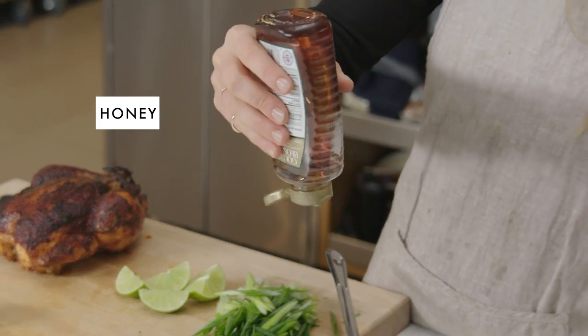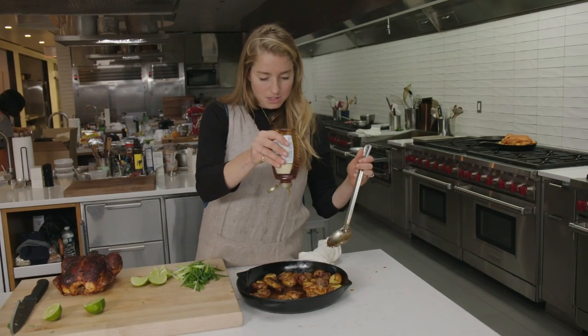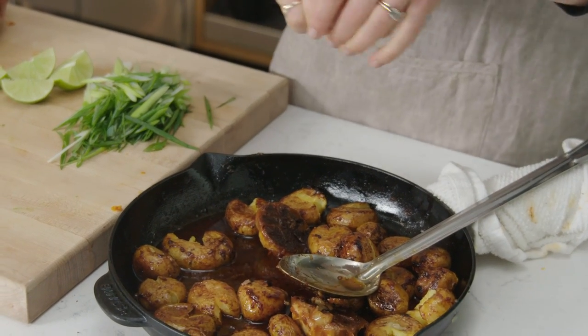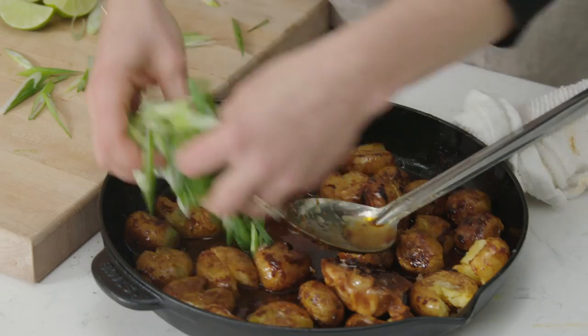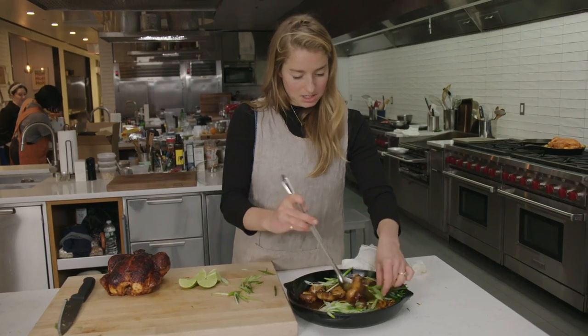We're going to add about two teaspoons of honey — I'm not going to measure it, it just seems silly. The juice of two limes — what a pleasure. And then some of these scallions just get tossed in.